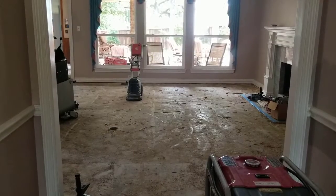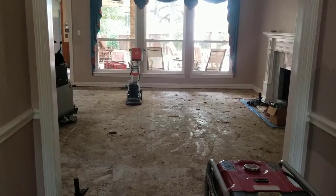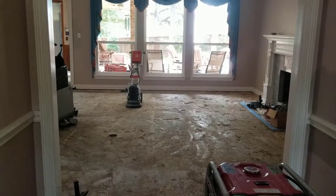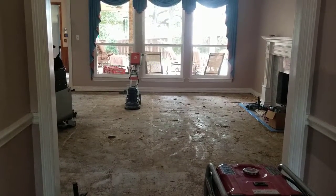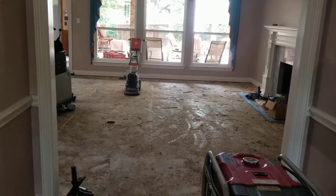Hi everyone, this is Zach with Signature Home Services. This is day two on our Southlake project. The majority of day one was spent prepping and doing a lot of floor demo. We haven't got started for the day on day two.